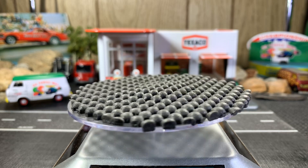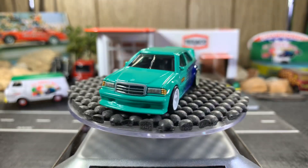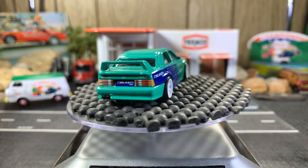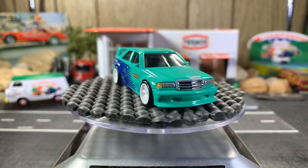Next one is a Mercedes-Benz 190E, part of the Team Transport Series. I'm not going to put the truck in here tonight.